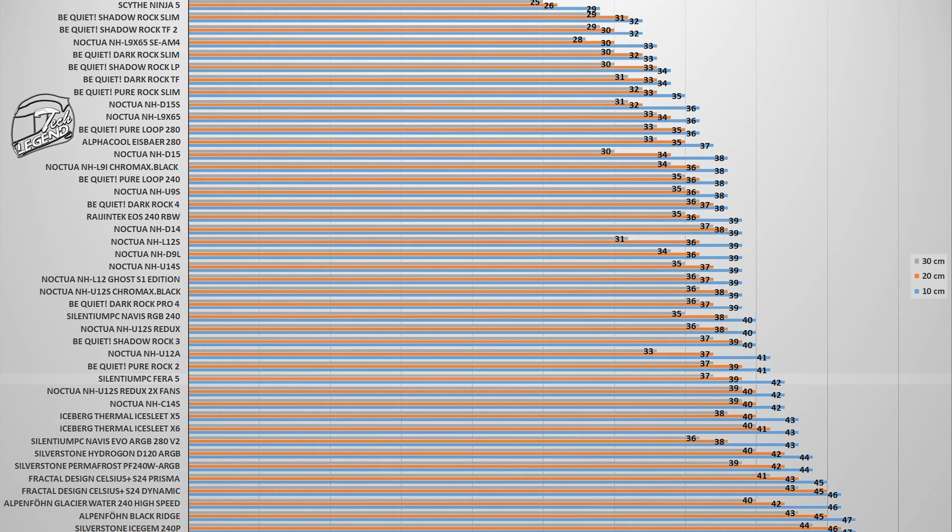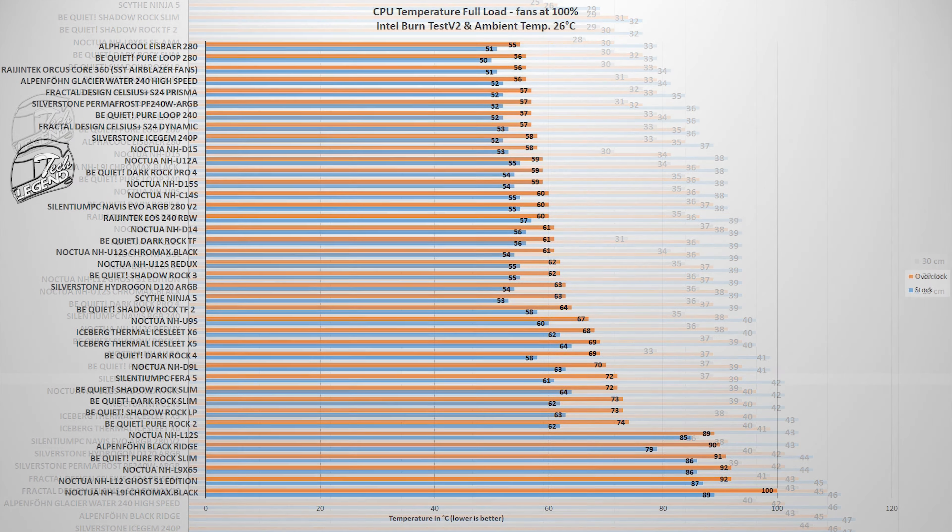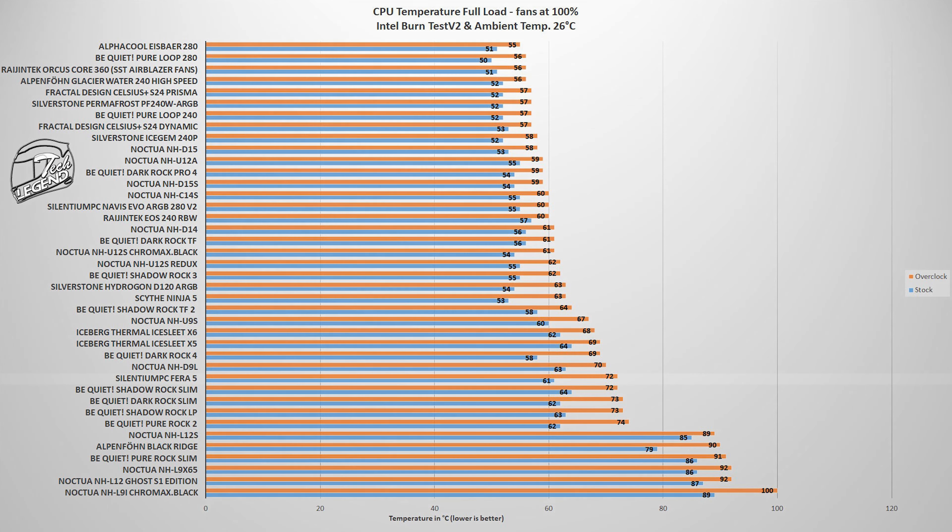With its 120mm fan spinning at maximum speed, the Ferra 5 reached a maximum noise output of 42 decibels, with the measuring device placed 10 centimeters away from the system. This places the Ferra 5 next to models such as the Noctua NH-U12A or the Pure Rock 2. Testing was performed using an Intel i9-9900K running at both its factory settings and manually overclocked to 5 GHz on all cores.